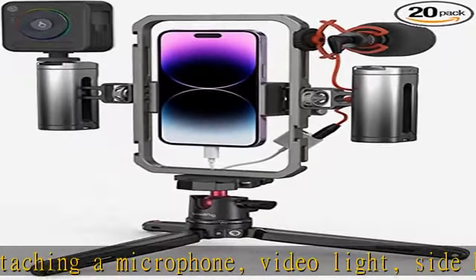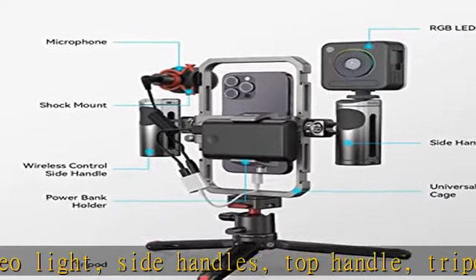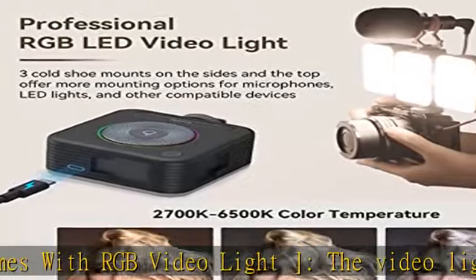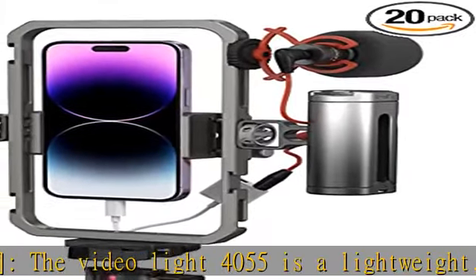Wireless control handheld recording — a dual handle solution increases stability for dynamic shooting for video creators. One-click wireless control lets you immediately capture the highlight moment. The quick-release ball head tripod allows quick switching between handheld mode and tripod mode.